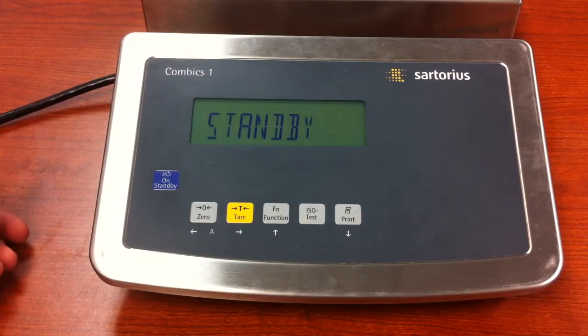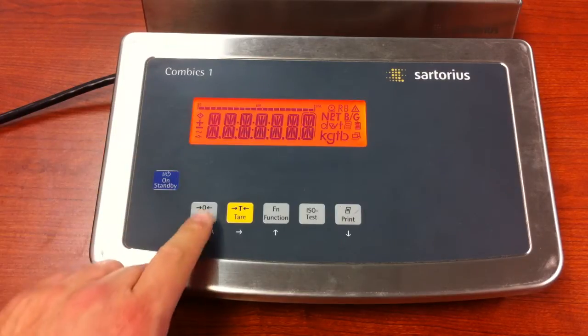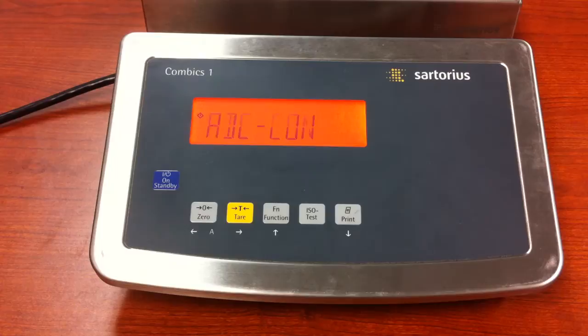Hello everyone. Today we're going to set up the A to D converter on the New Style Comvix CAISL. The way you do it is start by turning the unit on and pressing and releasing the zero key during the segment check.